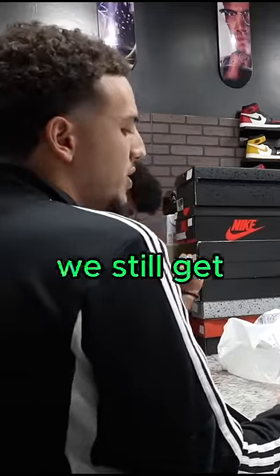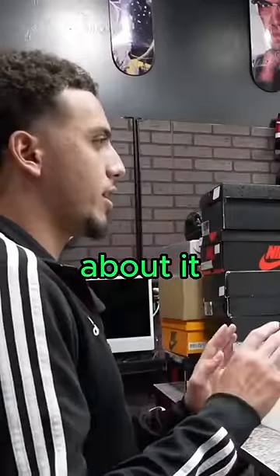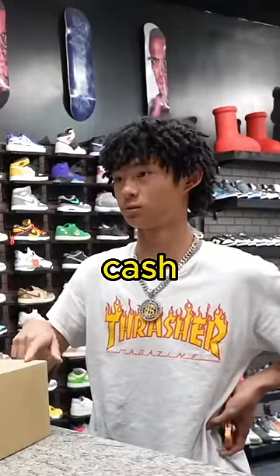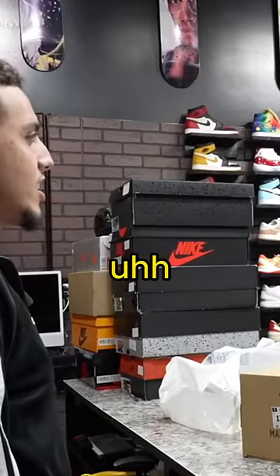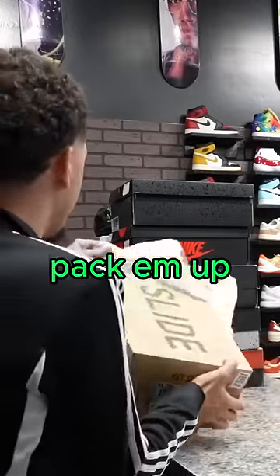It's a good size, but we still get the Yeezy slides for very cheap, so you can look around and think about it, no rush. 150 store credit, 120 cash. Too low? All right, I'm sorry. Pack them up, pack them up.